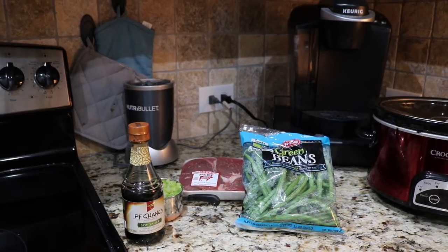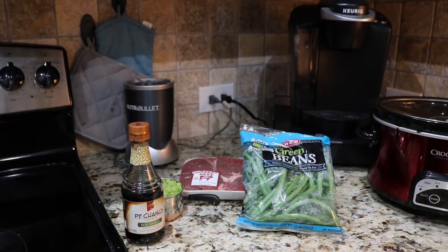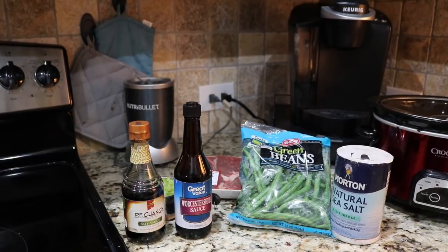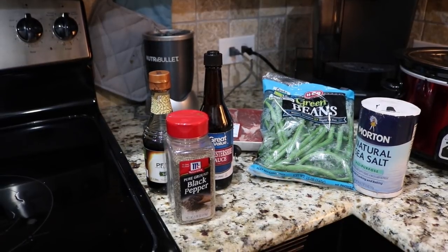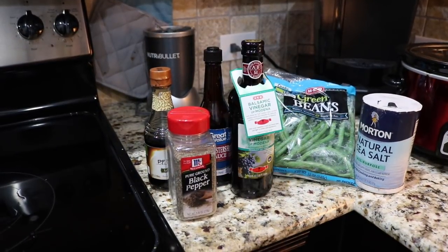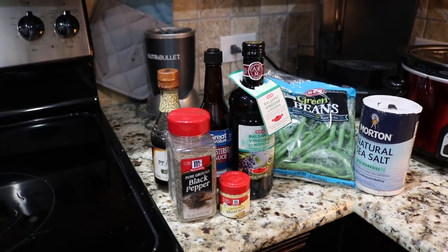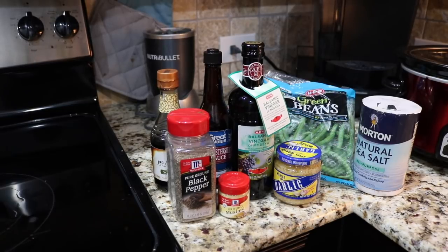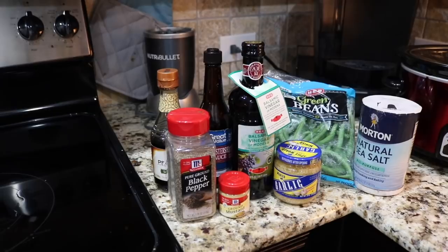One tablespoon of low-sodium soy sauce, two teaspoons of Worcestershire sauce, a fourth teaspoon of salt, one teaspoon of black pepper, four teaspoons of balsamic vinegar, two teaspoons of dry ground mustard, two cloves of garlic minced — which is approximately one teaspoon of minced garlic — and two tablespoons of water.